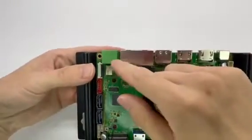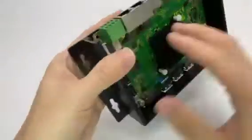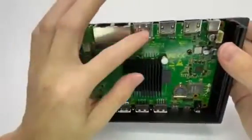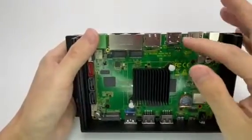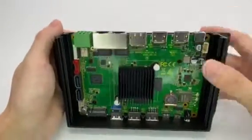On the backside we have RS-485, dual Gigabit network, DisplayPort, HDMI output, HDMI input, and DC power.